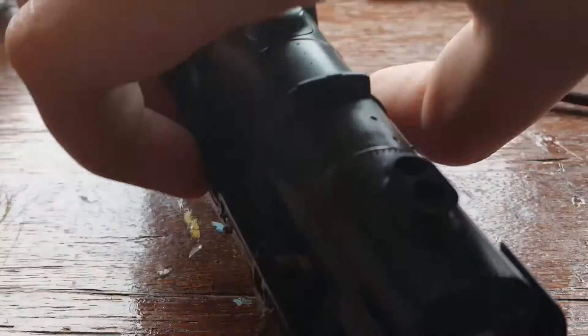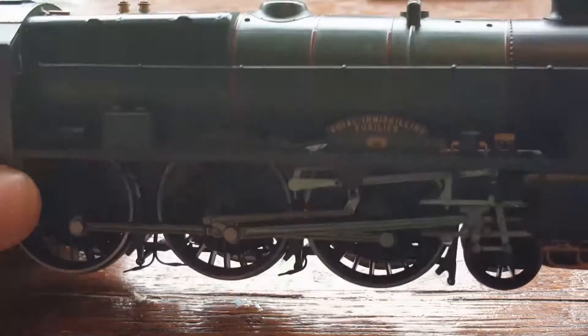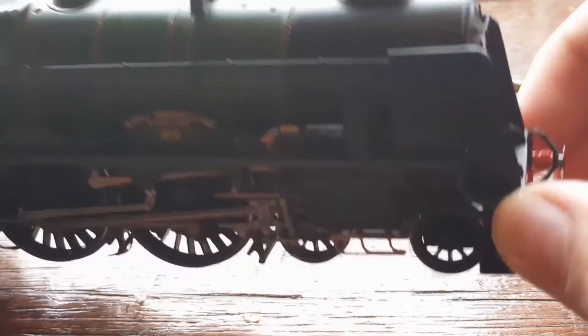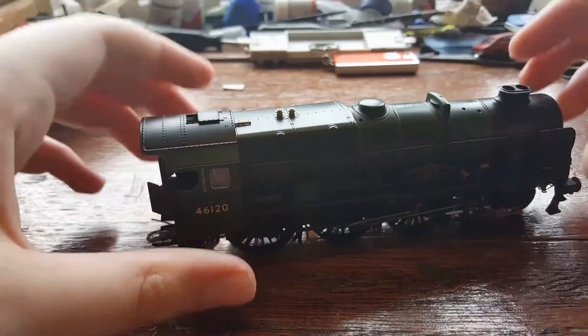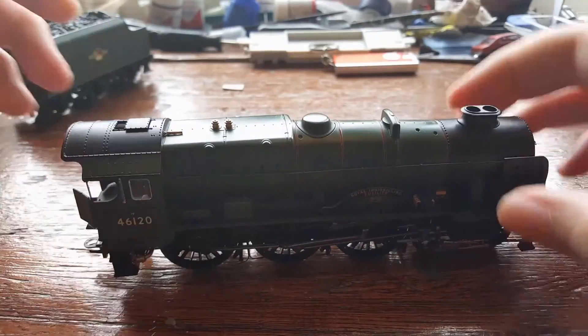Turning around to the other side — the non-driver side — that's pretty good as well. Now let's have a quick look at the cab, because this is a pretty good cab. Look at that — that really is a good cab with pretty good detail. I'm really happy with this loco.